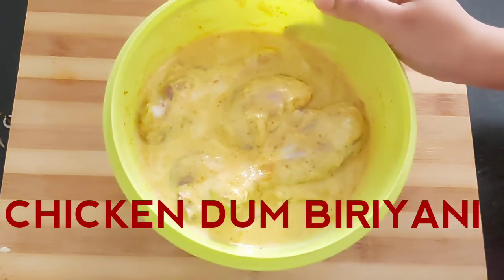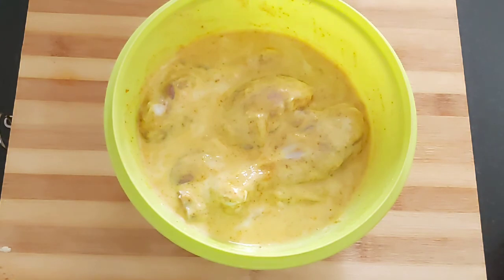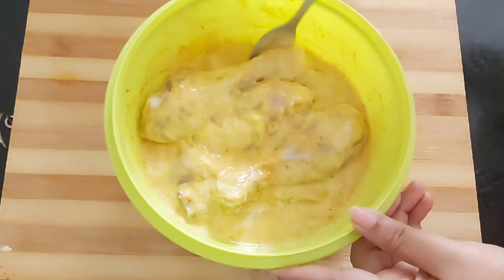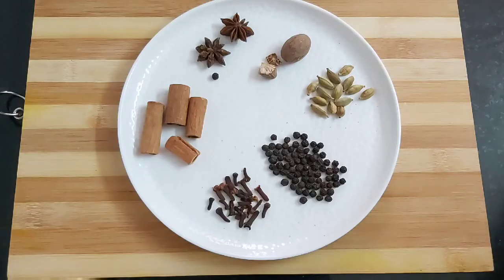To make chicken dum biryani you need to marinate the chicken overnight for best results. For marination, add salt, turmeric powder, red chili powder, chicken masala powder, ginger garlic paste, and a small bowl of yogurt, and keep in the fridge overnight.